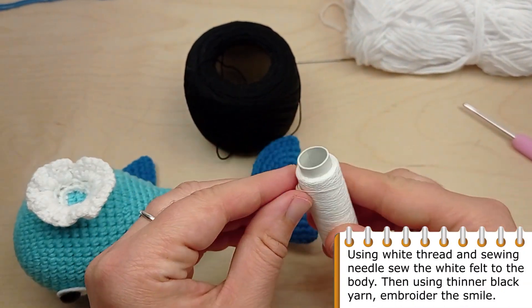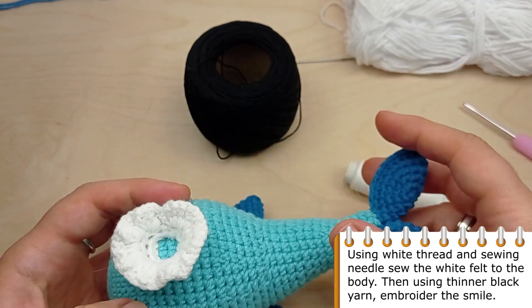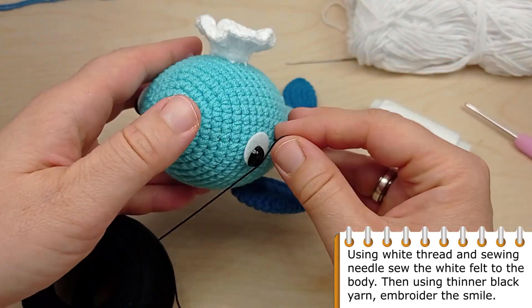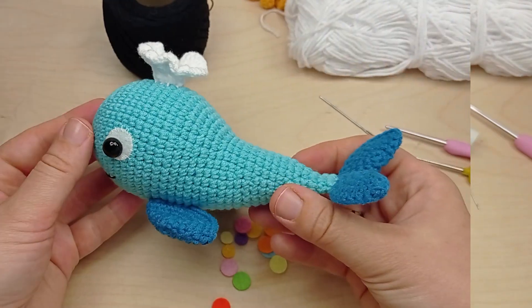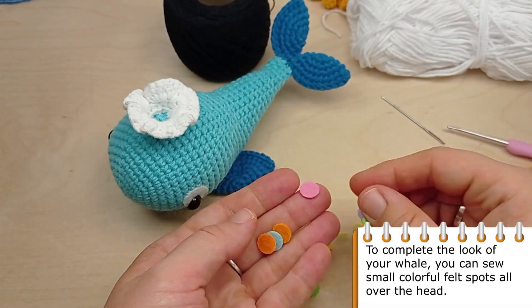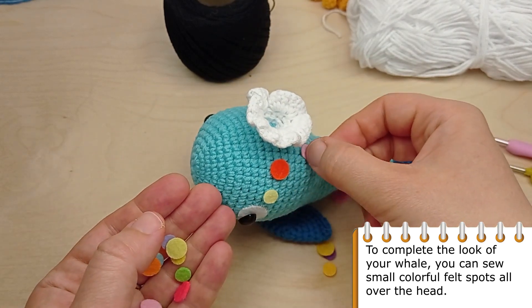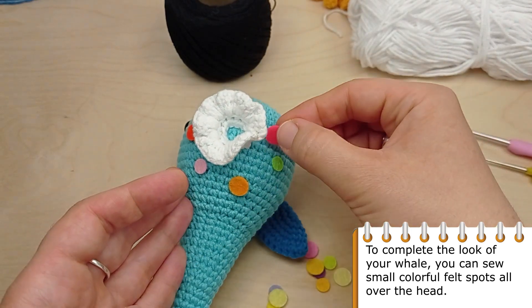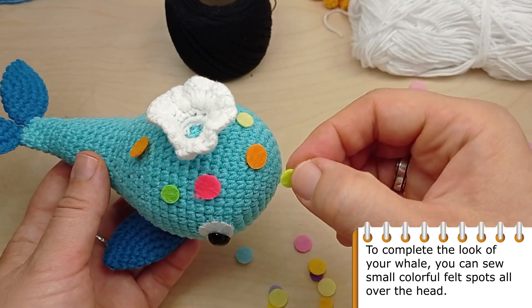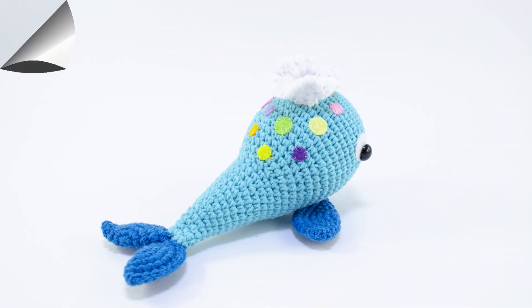Using white thread and a sewing needle, sew the white felt eye patches to the head. Then, using thinner black yarn, embroider the smile. To complete the look of our whale, you can sew small colorful felt spots all over the head. Our whale is ready. Hope you liked the tutorial. See you soon!